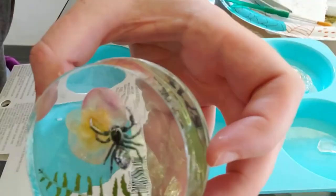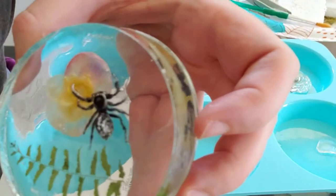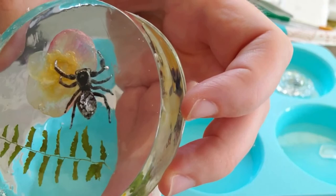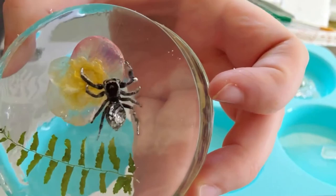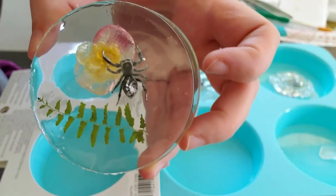Around her abdomen she kind of looks like you can see that grayish-whitish color — some bubbles there, like her abdomen trapped some air a little bit. But otherwise she looks pretty good. I'm pretty happy with this one. I super love wolf spiders.